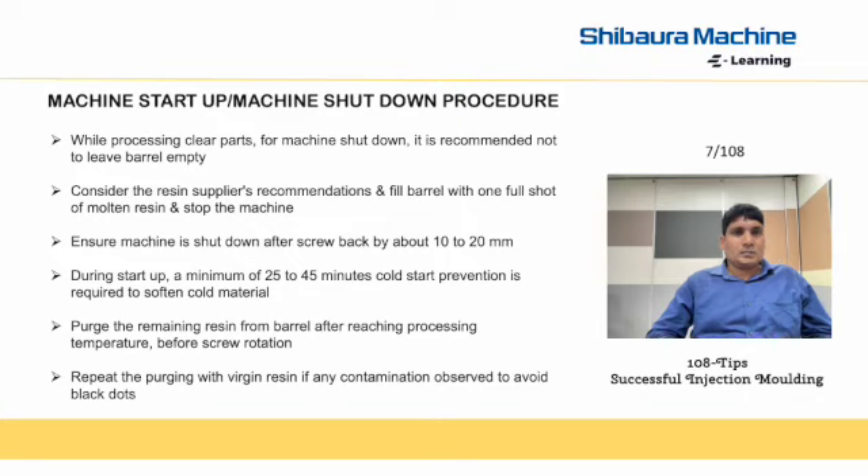During startup, a minimum 25 to 45 minutes cold start prevention is required to soften the cold material. Purge the remaining resin from the barrel after reaching processing temperature before screw rotation. Repeat the purging with virgin resin if any contamination is observed, to avoid black dots.